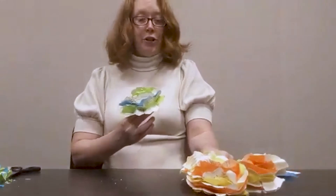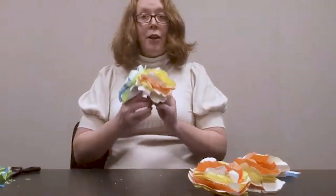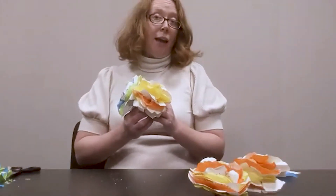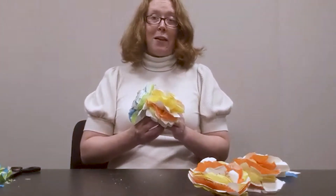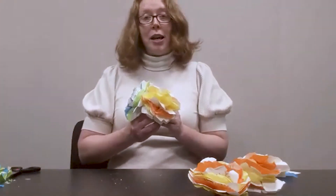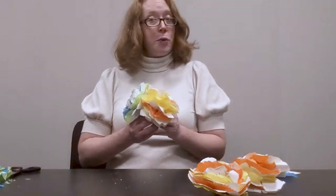Once you're finished, you have a pretty flower that you can use to make a bouquet, to wrap presents with, and to make a wreath. This is a fun project that you can do for yourself or with your family.